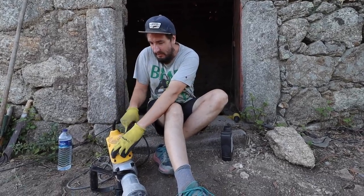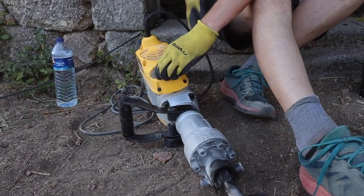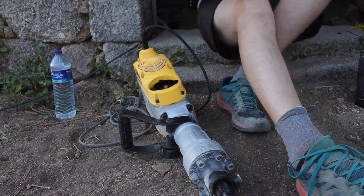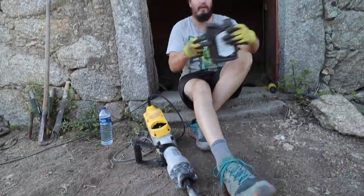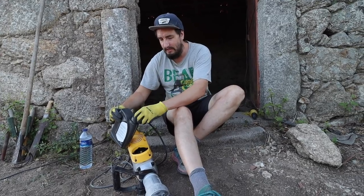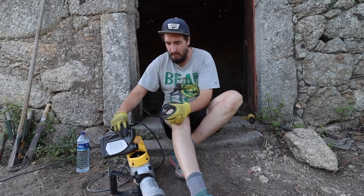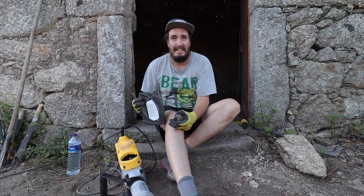We're going to pop off this little area here which reveals where the oil is. We've got some 15W40 oil and we're going to fill it up a little bit. This keeps the tool running nice and smoothly — if you run out of oil it will dry up, seize, and stop being lubricated. You want to keep on top of this because this tool right now is the most important thing in my life, even more important than Bea.